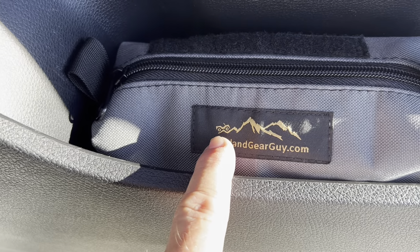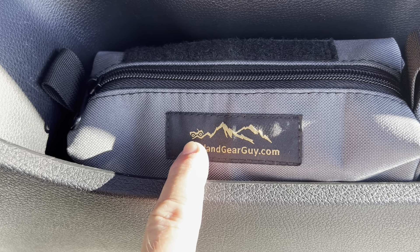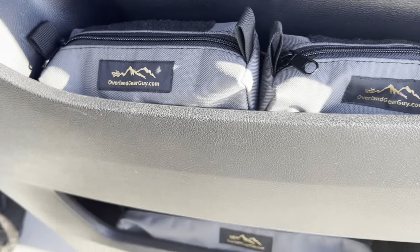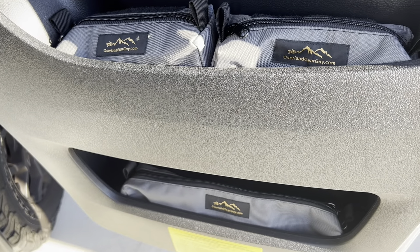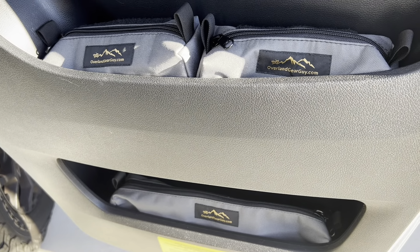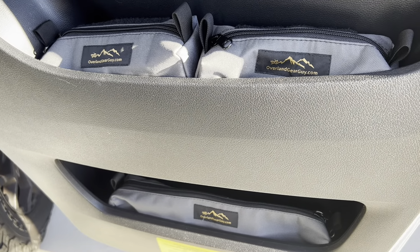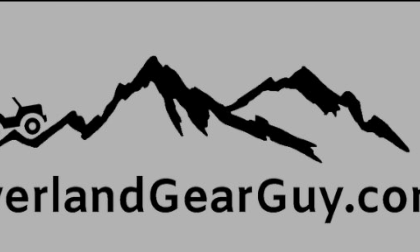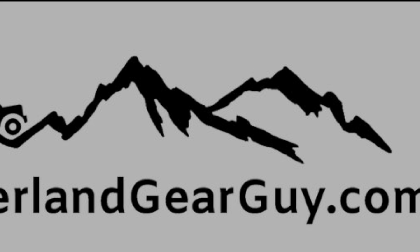Gotta love the Jeep, but we're a Sprinter Van owner and we'd love to see a little van logo on there — that would be my only takeaway. Otherwise, very good product. I know this is going to really help keep the noise down in the van. So if you're like me and want to reduce clutter, go to overlandgearguide.com — they've got this product and lots of other good gear as well.